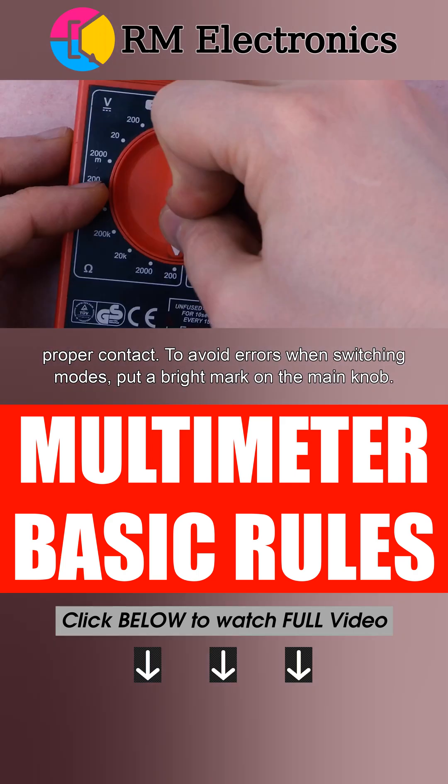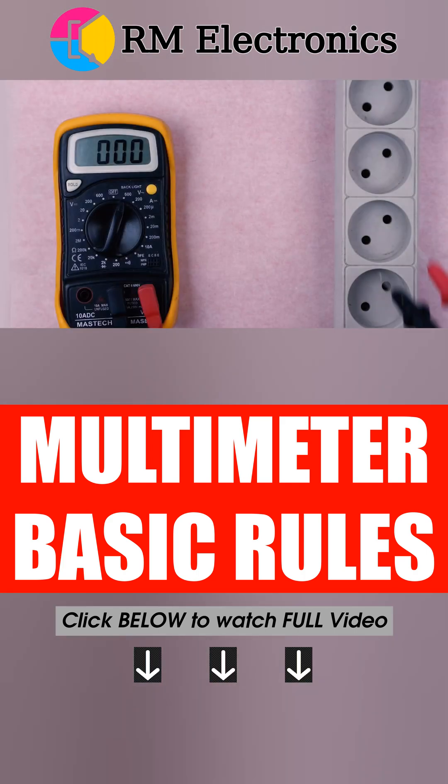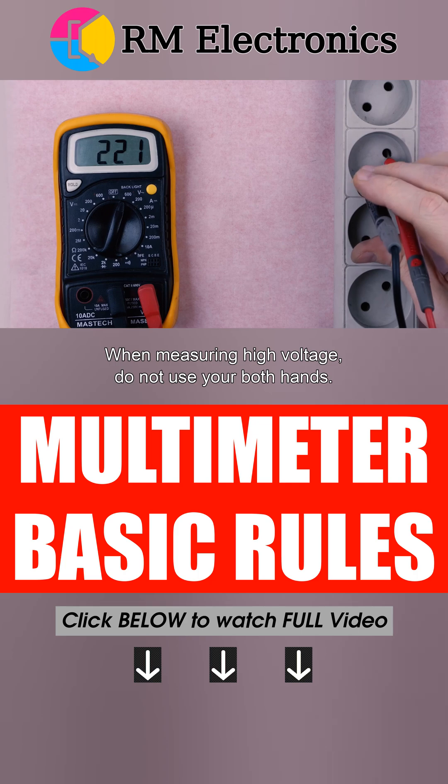To avoid errors when switching modes, put a bright mark on the main knob. When measuring high voltage, do not use both hands.